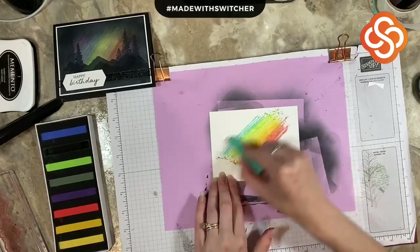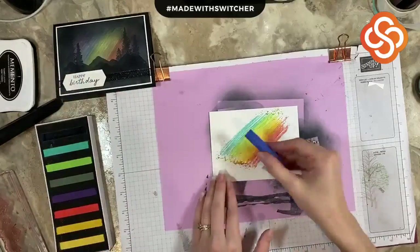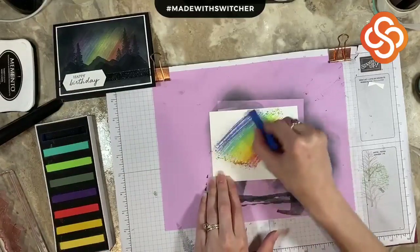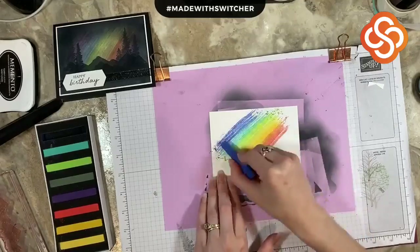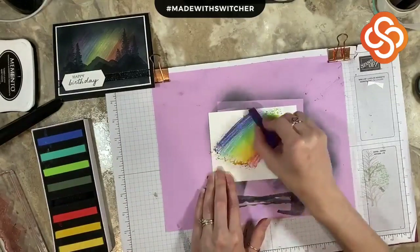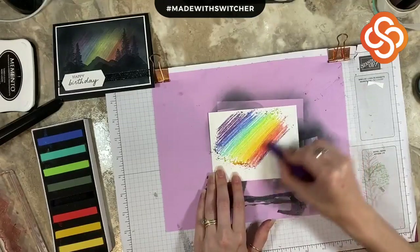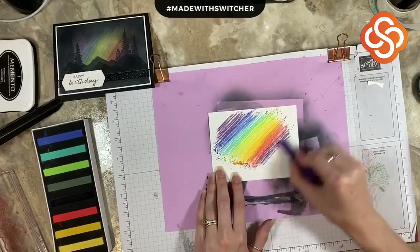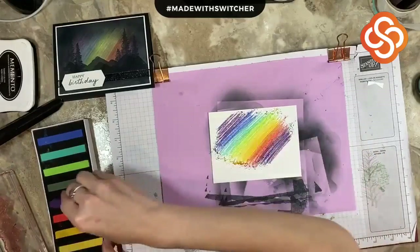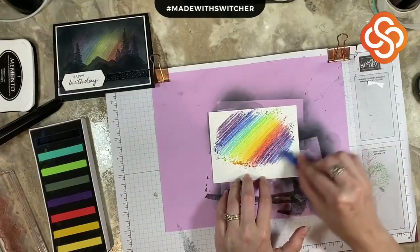Obviously, if you're not doing Northern Lights with this, you can use it for basically anything. If you're doing a different type of design or output, you don't need to follow the rainbow technique to get the Northern Lights. I'm just grabbing each of the colors and kind of blending them into each other, kind of to the edges. Then I will be coming in with a blending brush and some Memento Black, so that's why I'm kind of avoiding the edges here.